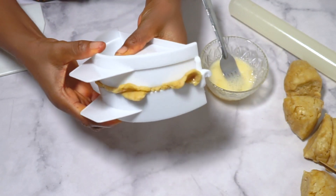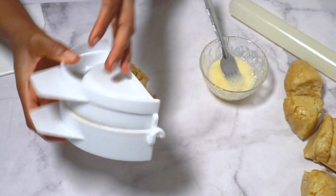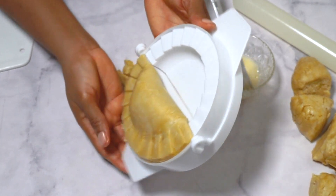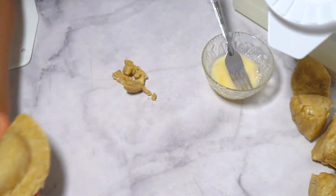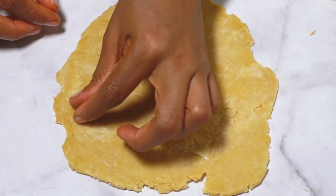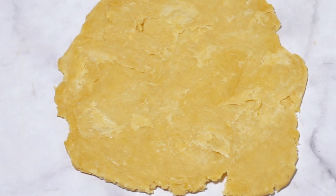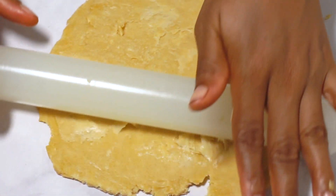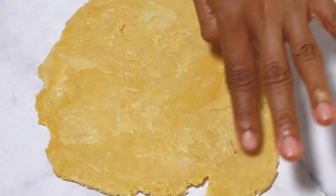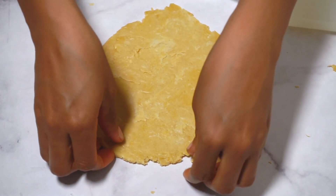Apply egg wash around the edges to ensure it seals perfectly. With the pie cutter, press the edges together to seal the pie, giving it that beautiful half-moon shape. The dough does not have to be super smooth — if it looks like it's slightly peeling as you roll it, that is perfectly fine. It just shows that you will get a flaky texture because you did not over-knead.